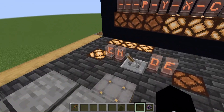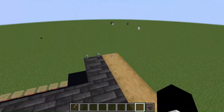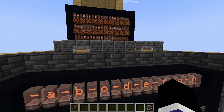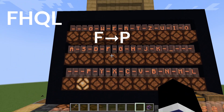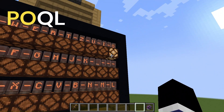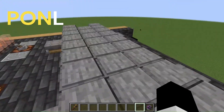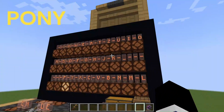If you want to decode hidden messages, just click this to re-enter the pattern. For this example, I will re-enter B1, B2, B3. Let's type the previous code: F, H, Q, L. F to P, H to O, Q to N, and finally L to Y. Yes, it works — we've got PONY back.